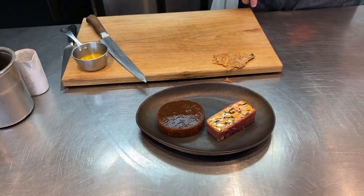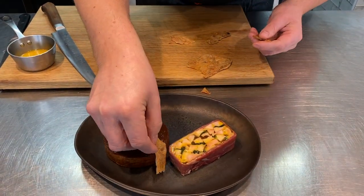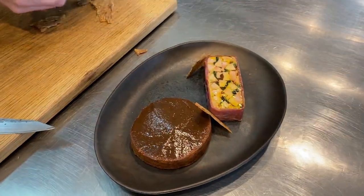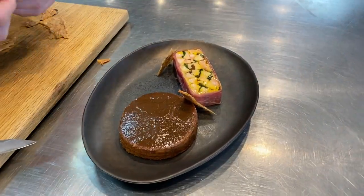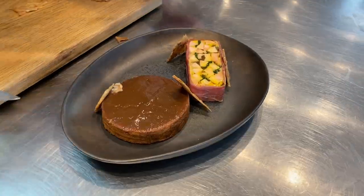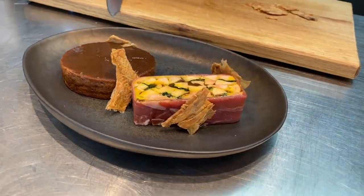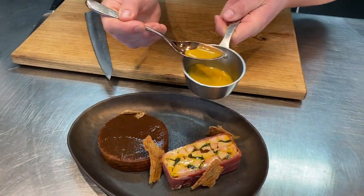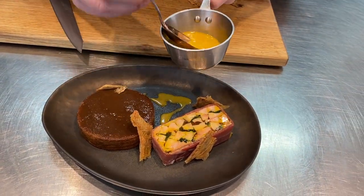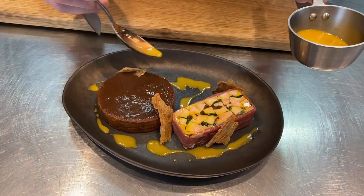Let's get rid of that hot tray and add a little bit of chicken skin. Just put a few little pieces sitting up against the terrine — that's a really welcome little crunch to the dish. Last up, our game dressing. We've made a stock from the pheasant and partridge bones, reduced it down, with a tiny bit of sherry vinegar and rapeseed oil — that finishes it off perfectly.